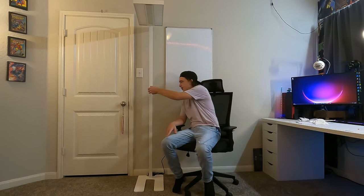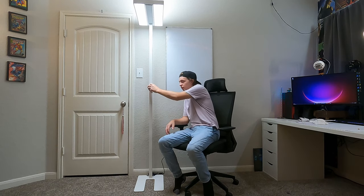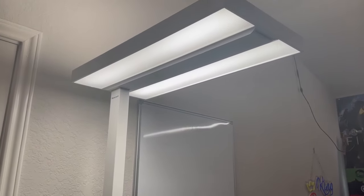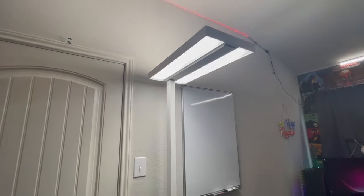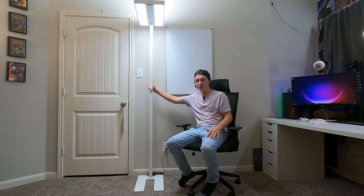Let's turn this thing on and see just how bright it is. You turn it on by twisting this knob, and we're going to go all the way up to 100%. Something cool about this knob is you can adjust it all the way from 100% down to 10% and then off. My initial thoughts: this is very bright, and I really appreciate that the light doesn't just come out the bottom — it also shines up top, so it really fills the room up.